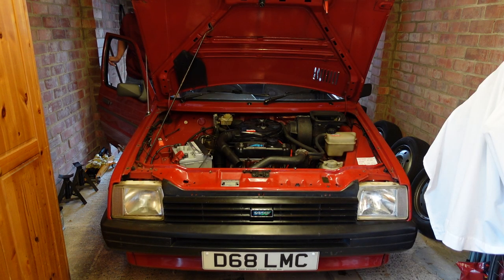Now it's time to start the engine, hope nothing catches fire, and more importantly, hope that Melody begins charging her battery.